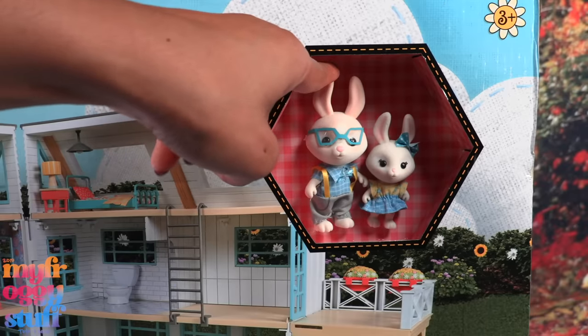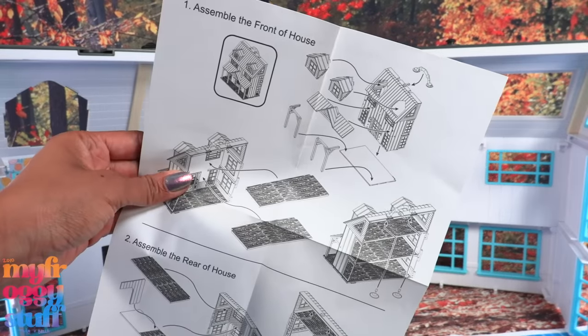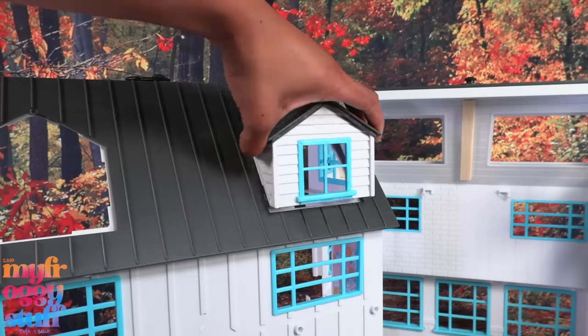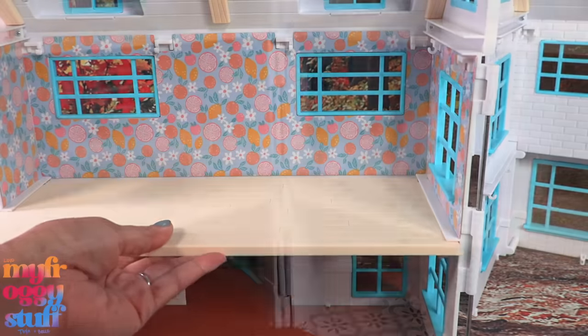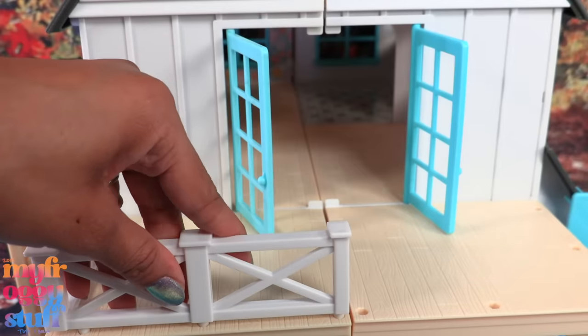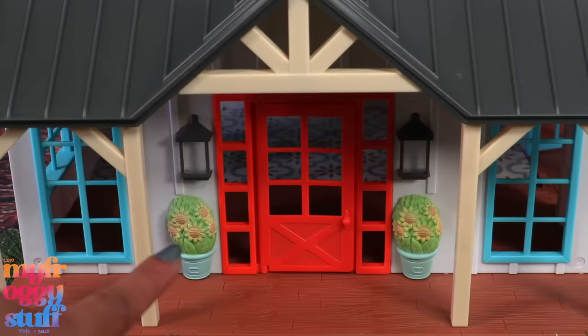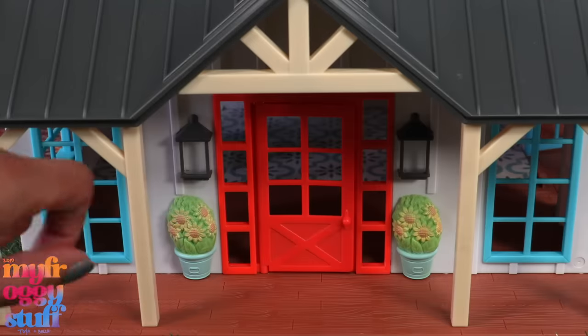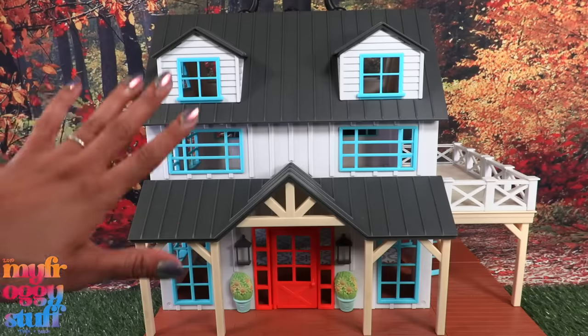This house comes with two figures and over 50 pieces. Some assembly is required — looks like this goes there, add the floor, connect the two sides, add the balcony and porch on the end, and we've got a cute little farmhouse. They have molded bushes and they painted the details — no shade, just an observation.